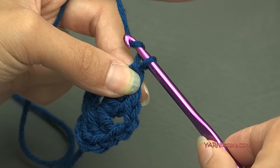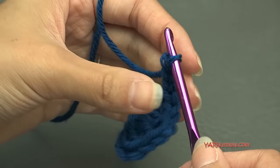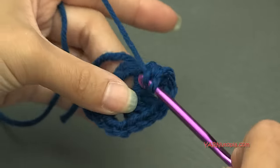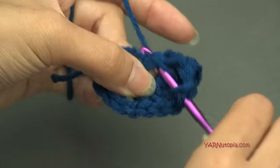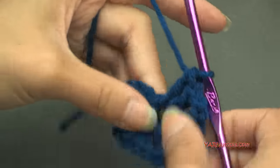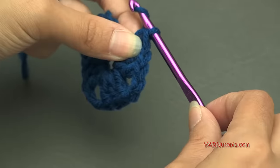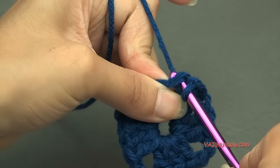Make the next corner: chain two, and into the ring put three more double crochets. Then chain two again and put three more double crochets in the ring for the third corner. You can see it's making a square shape. Finish off this square by chaining two, then slip stitch to this beginning chain of three — yarn over, pull through, and pull through.